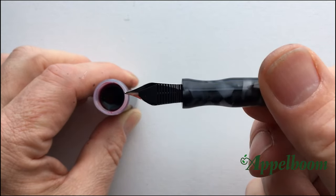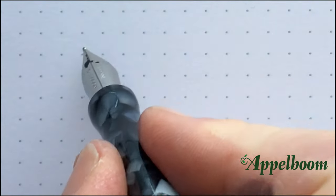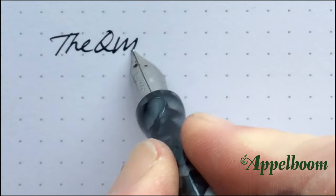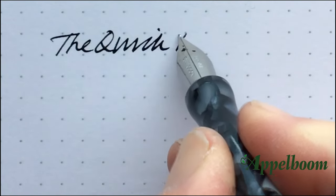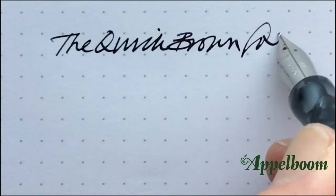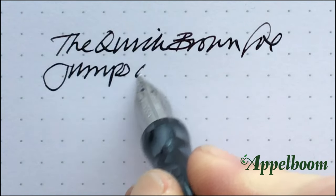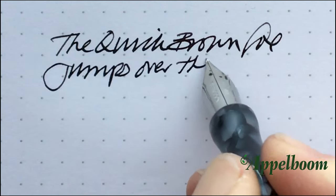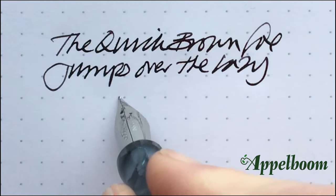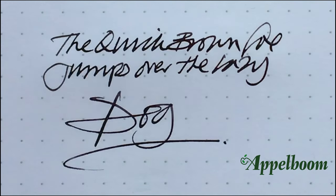It takes a size 6 nib so you have a choice of what you can put in there. I'm currently running a Noodler's Ahab nib. The action is very, very smooth. And if I'm having to do some lettering sampling just to see how some ink looks over a complete page, I can — and I have — achieved a whole A4 page of lettering with just one dip. So there you have it, an excellent pen.